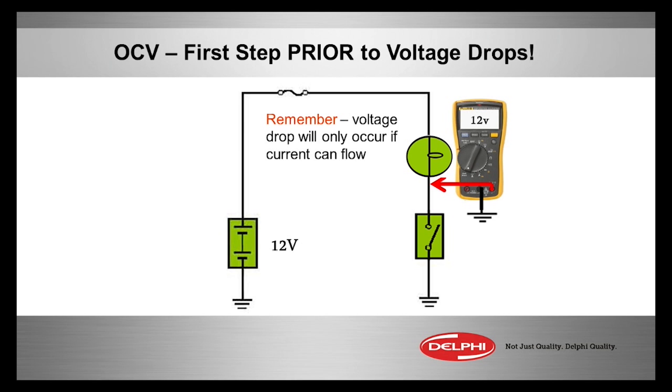Voltage drops is one area in the technical world that really needs to be perfected a little bit better. Everybody does it a little differently, but there are some constants about how to do a proper voltage drop — voltage drops like a pro — that we need to keep in mind.